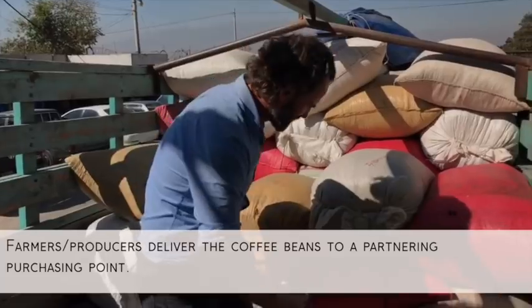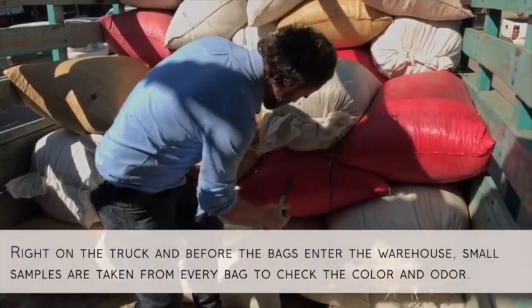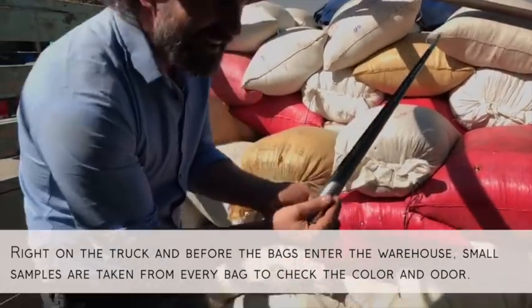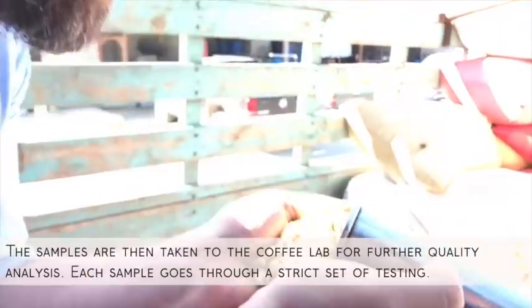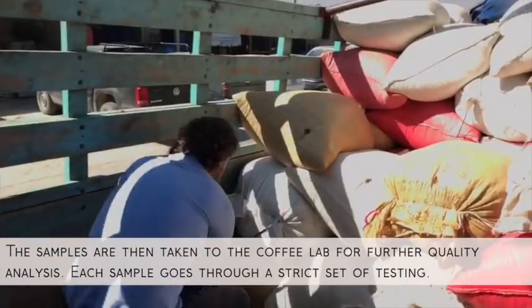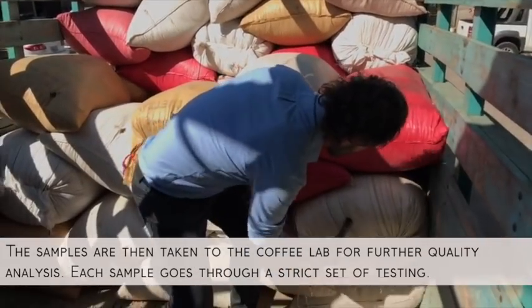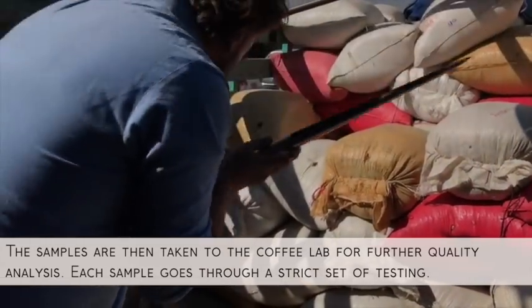A small sample from every bar, because you have to check if there is any strange color or any strange odor, and it's really important to check every bar. The sample you are taking is going to the coffee lab.